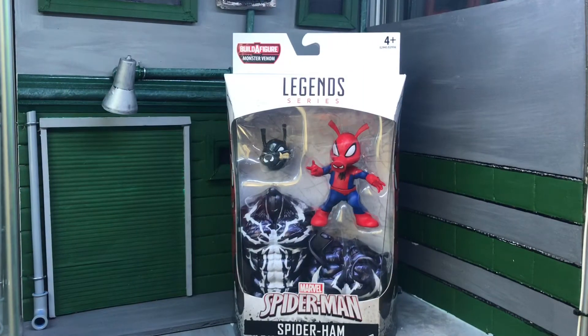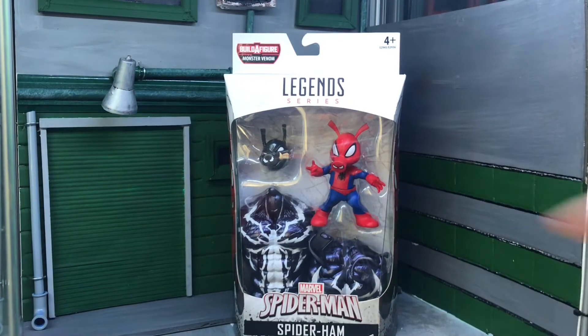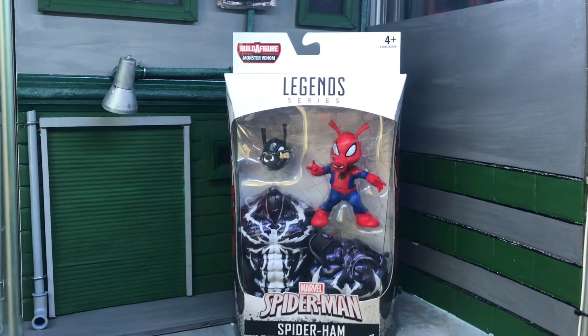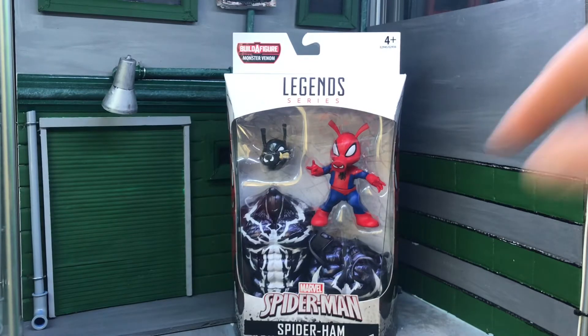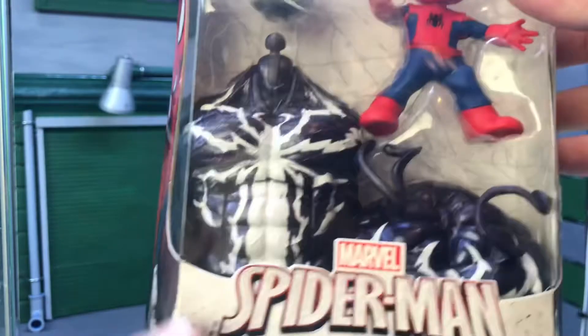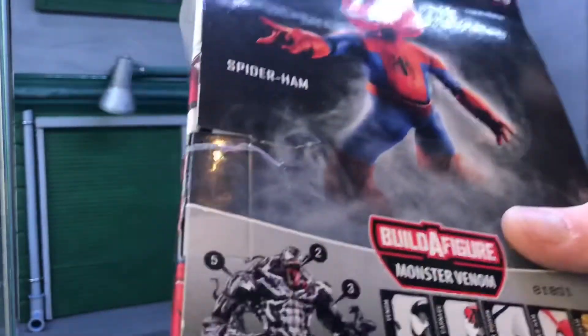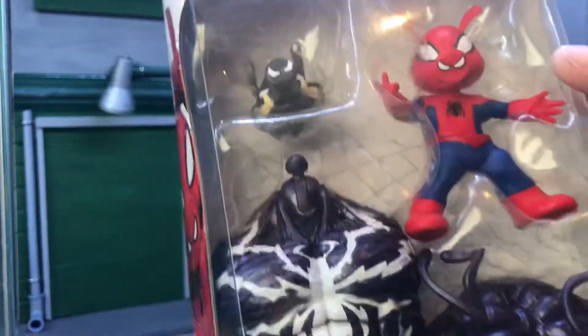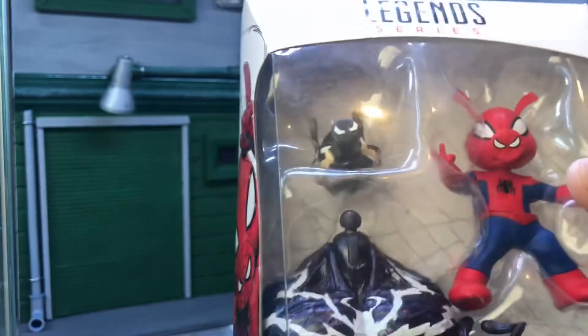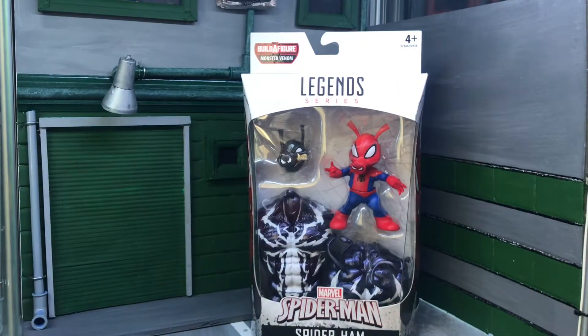Next we've got Spider-Ham. When I saw this revealed at Comic-Con on someone else's channel, I just thought this was a figure I definitely needed. As you can see, it comes with two big torso pieces for Monster Venom — looks like the front torso and the back piece — so it's going to be one massive figure. Never seen this in the flesh before, so I'm actually quite happy to have it. You also get an interchangeable head, and it's definitely another little figure I've been after for a while.